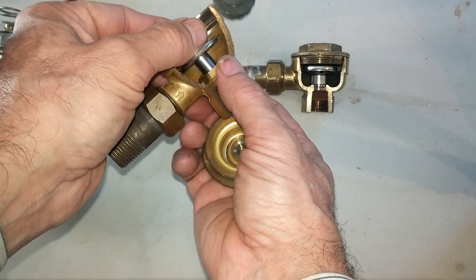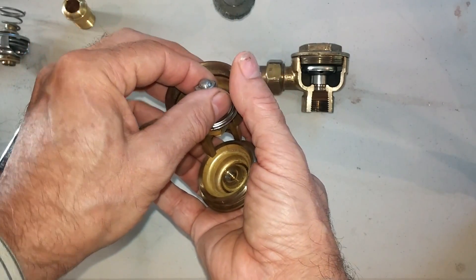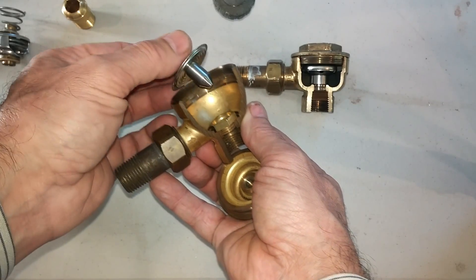When that happens, the radiator this trap is attached to could fill completely up with water. So when you pop the cap, you'll get a flood. You can ask me how I know that.